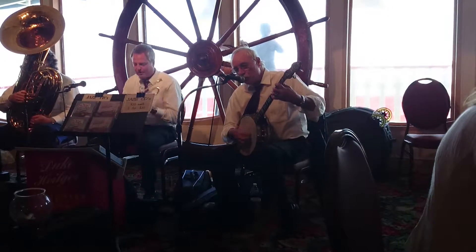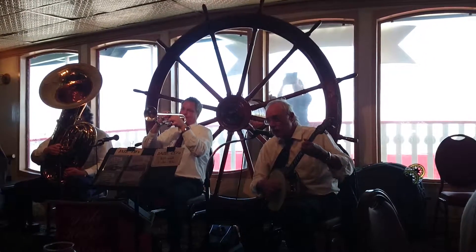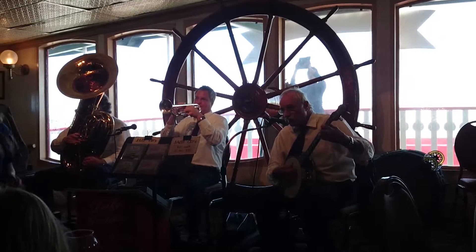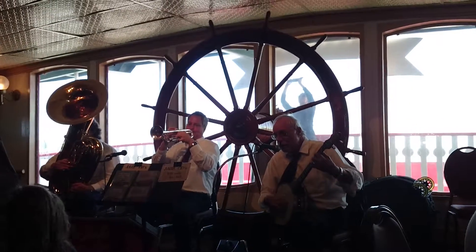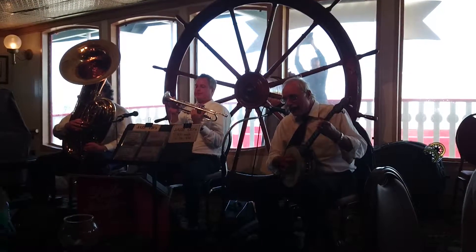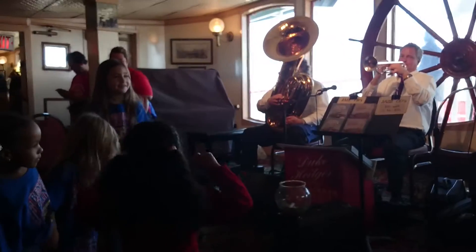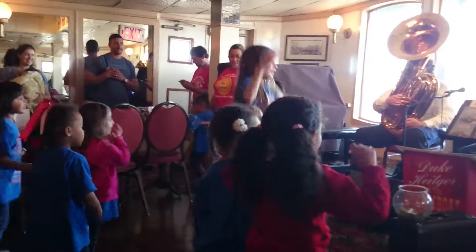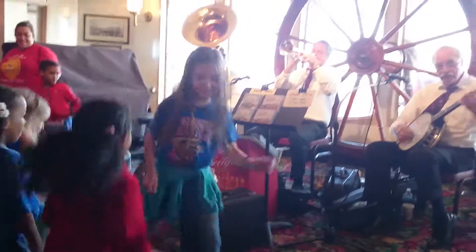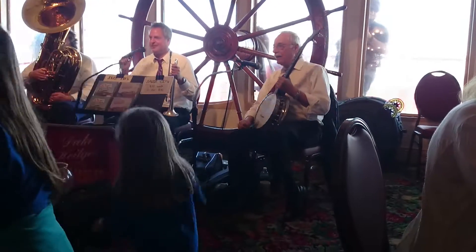Now first you put your two knees, hold up tight, swing them to the left. And you swing them to the right, step around the floor, kind of nice and light. You twist around, twist around with all your might. Spread your loving arms way out in space, in the angle of awkward style and grace. Put that left foot out, you'll bring it back. That's what I call ballin' the jack. Put your left foot out. That's what I call ballin'.